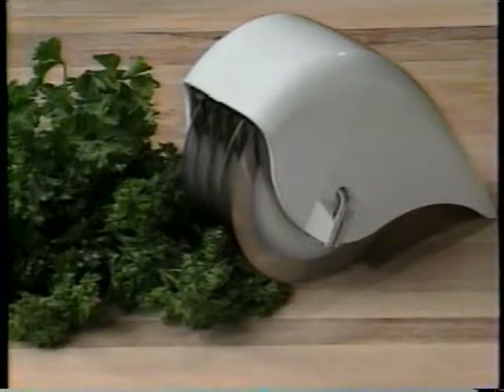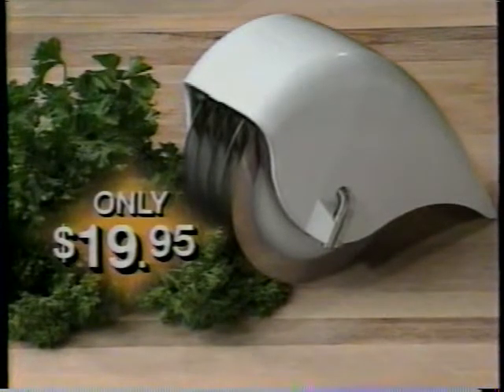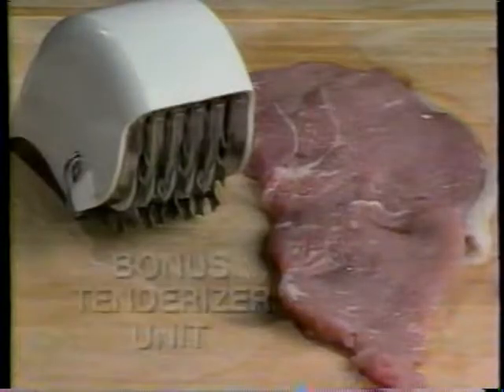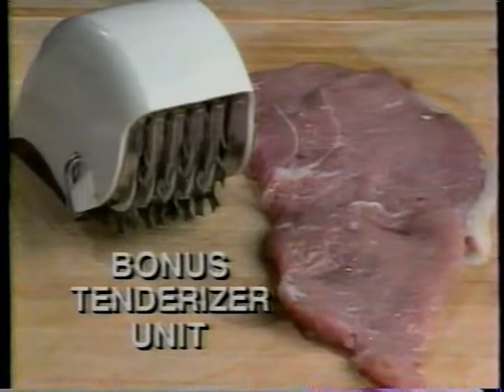Order now and Roll-O-Magic can be yours for only $19.95. For just $19.95, you get a mincer, slicer, dicer, chopper, shredder, and pasta maker. Plus a special bonus — you get the Roll-O-Magic tenderizer unit.